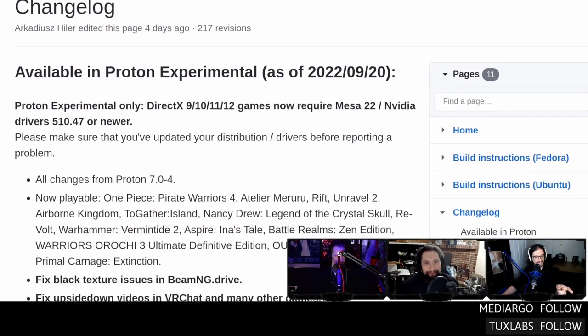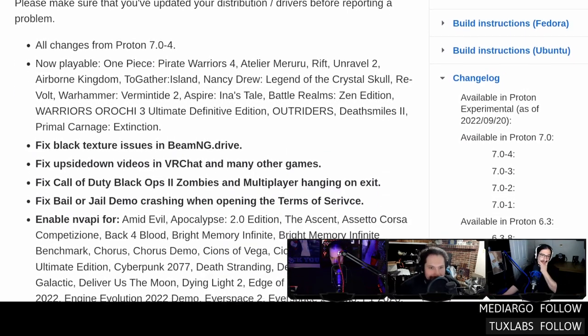We got a changelog for Proton Experimental. There's bold text to indicate the changes since the last version — I'm pretty sure someone on the Valve development team is watching the show. At least they're not watching it upside down anymore, because videos in VR being upside down was another bug that got fixed. Jordan went down the same rabbit hole about the NVA API: you have to enable that to make sure DLSS works, because Proton lies to your system — it used to tell games everyone has an AMD card.